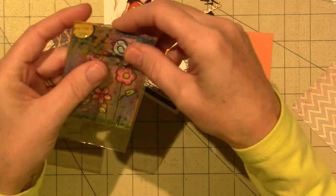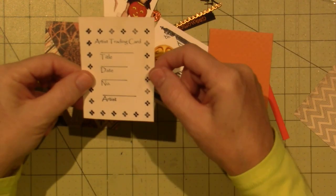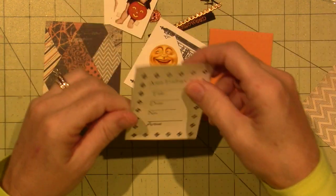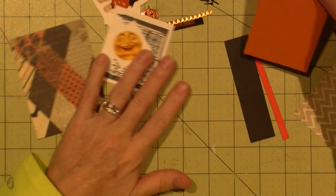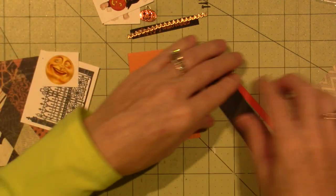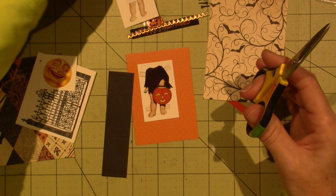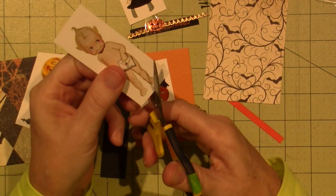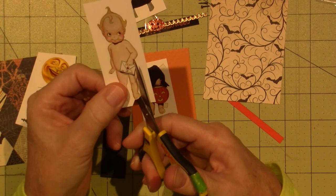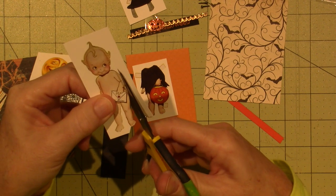Lisa has all of these supplies available. You can even take a little sticker and back your ATC with it, putting your name — you can create sets. When I make ATC cards, I like mixed media. You can add pretty much anything — layers and layers with collage. That's why Lisa generally puts a brad in there.